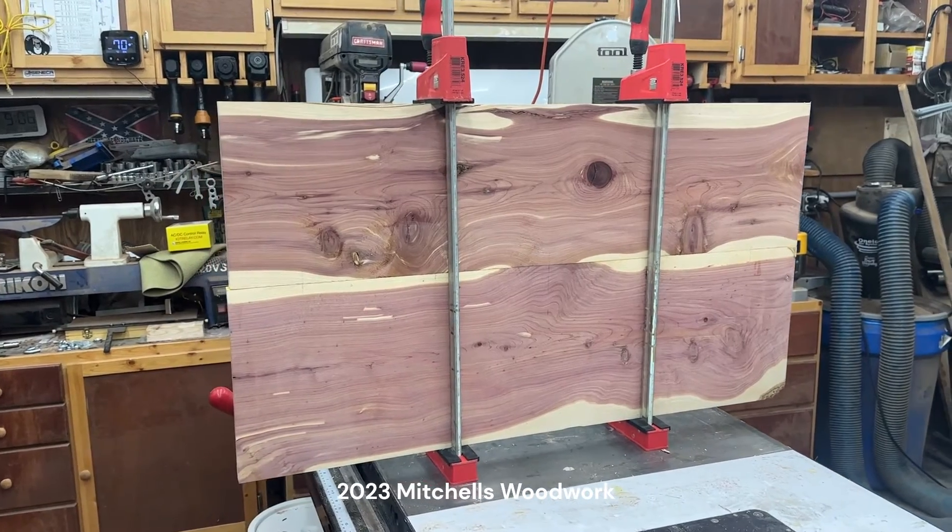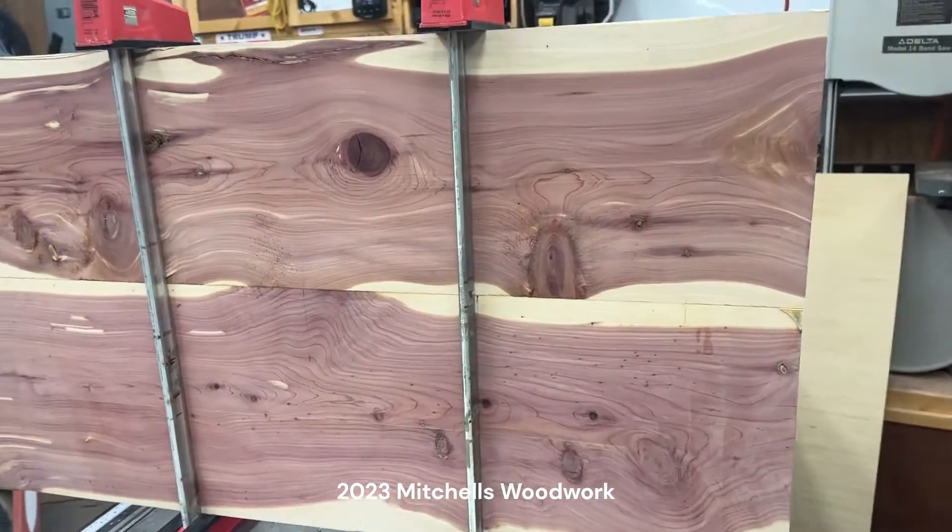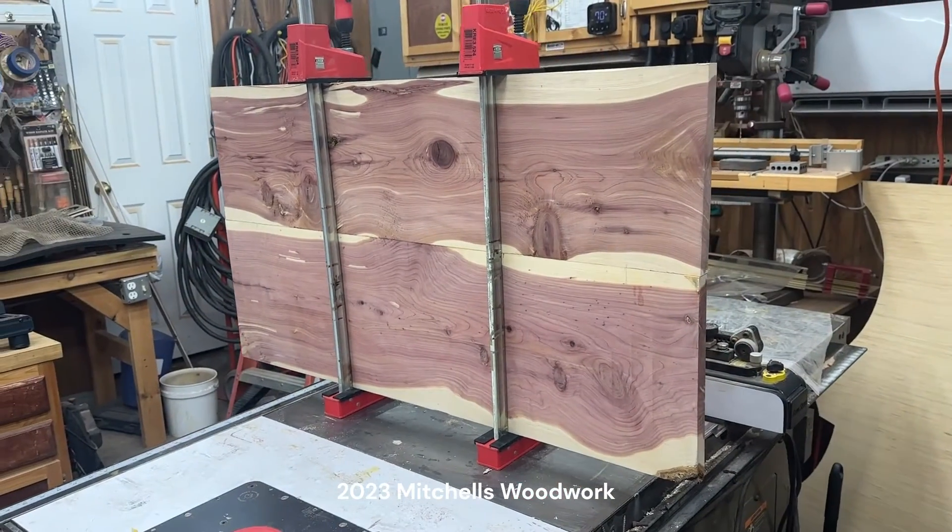This panel has been drying all night. It is ready to go on the machine and start making some man glitter.